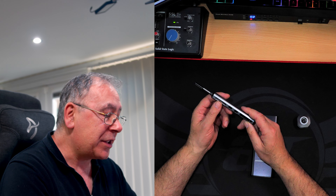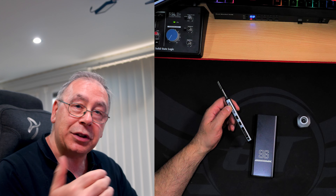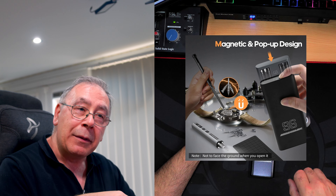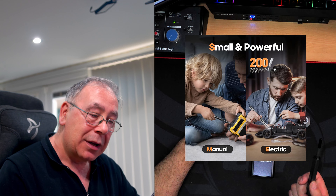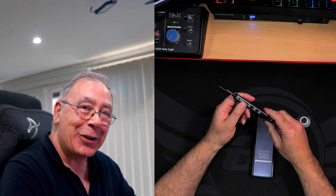The actual screwdriver itself. Now I did buy this myself — I just went out and bought it because I wanted something that could get into tight spaces, like when you're screwing in a motherboard. Sometimes it can be a bit awkward to get into the little gaps. So I thought this would be perfect.